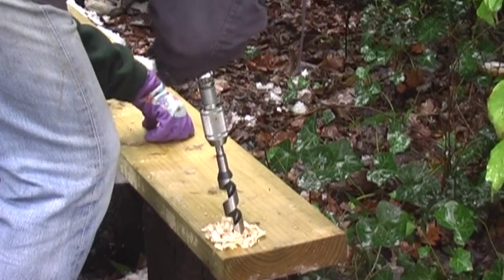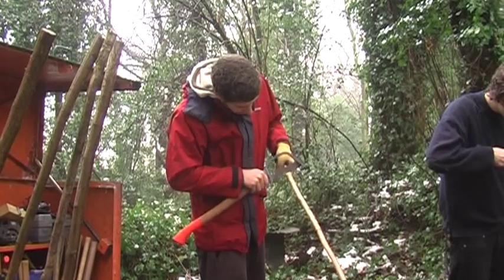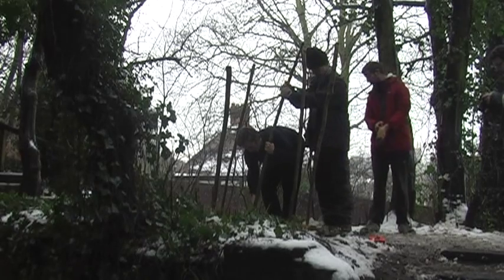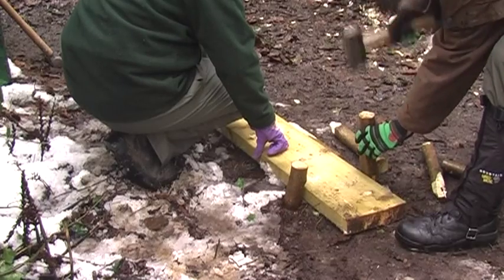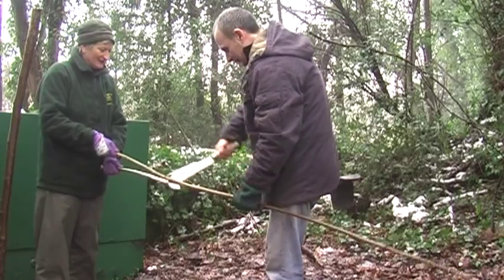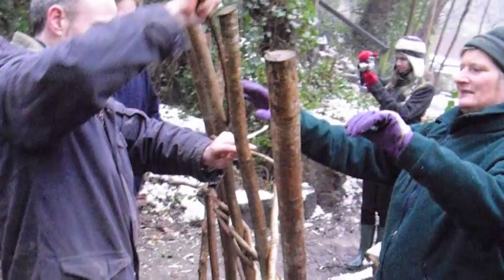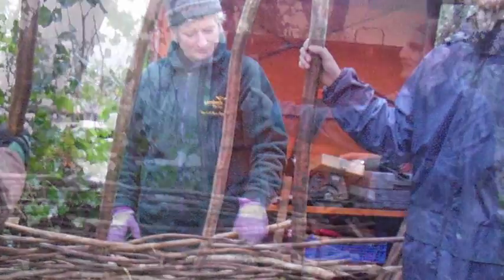Hazel hurdles are made as a byproduct of coppicing. We coppice the hazel and then use it to make hazel hurdles, which are a traditional product. They're made of thicker hazel poles which you can either embed in the ground or fix into a piece of wood with holes in it. You then weave the thinner hazel poles between the posts and push them all down, which gradually makes a nice-looking natural woven hazel hurdle that can be used for blocking areas off, shading areas, or even for selling.